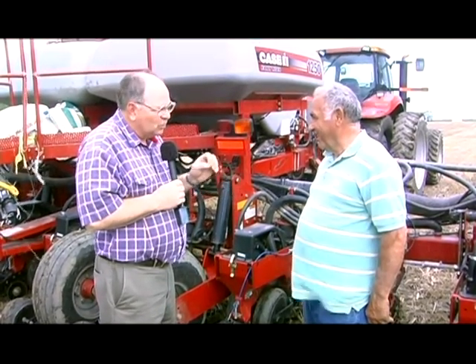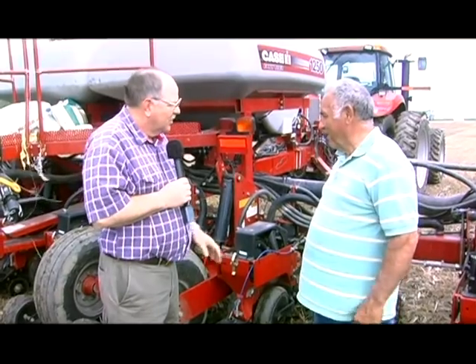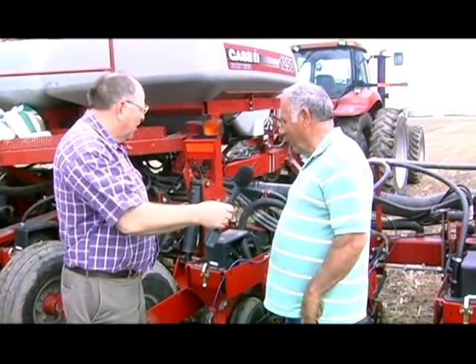This is Mark Kepler at Purdue University Extension Service, Extension Educator in Fulton County. Today we're going to talk about what's going on in corn planting. I've got George Krom here with me — we're right out in front of George's house — and we're going to talk about what's going on with these planters and how things have really changed through the years. George, welcome today. Thanks, glad to be here.